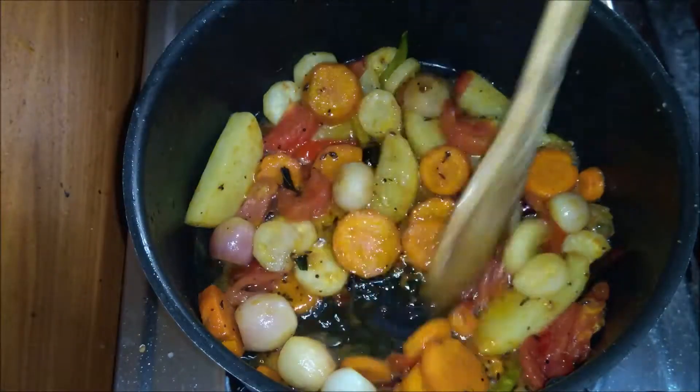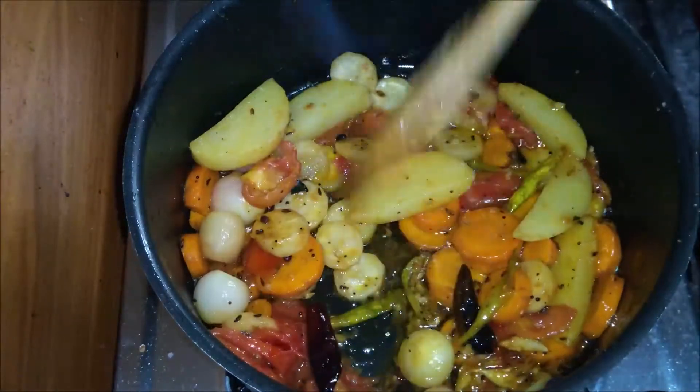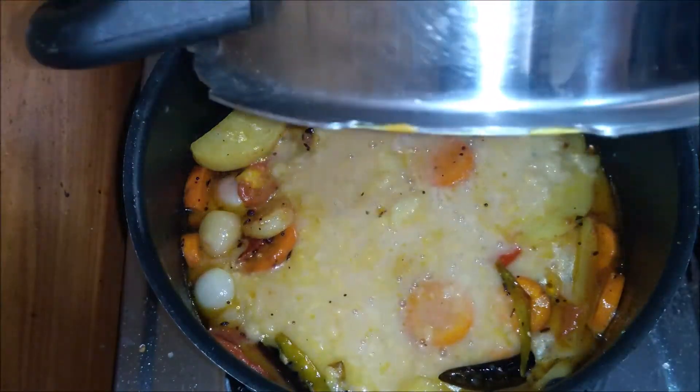We will add the tomatoes and puffs to the top.